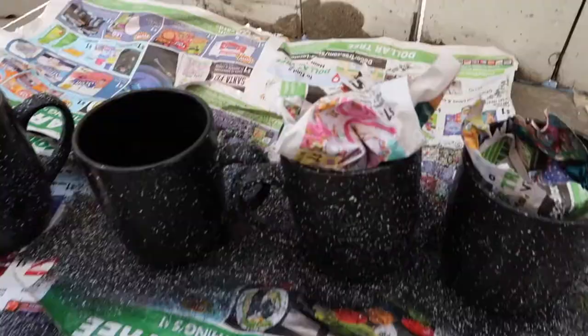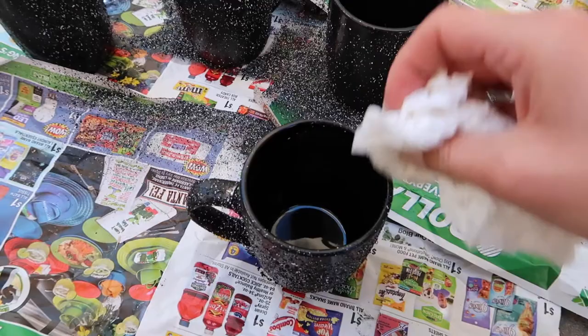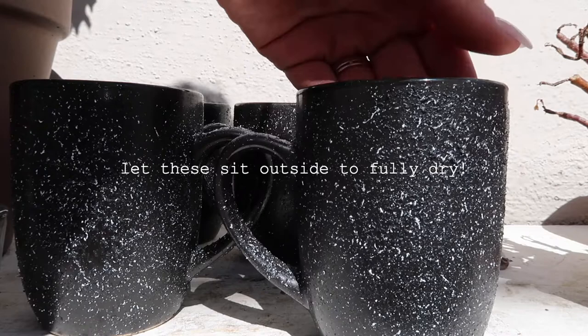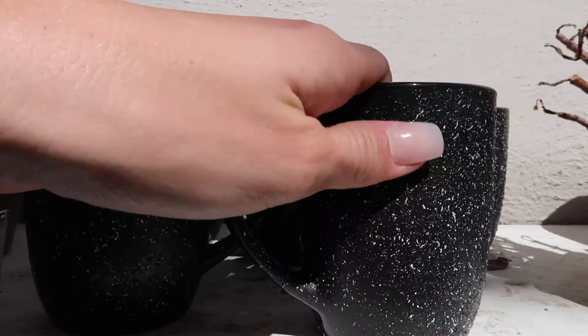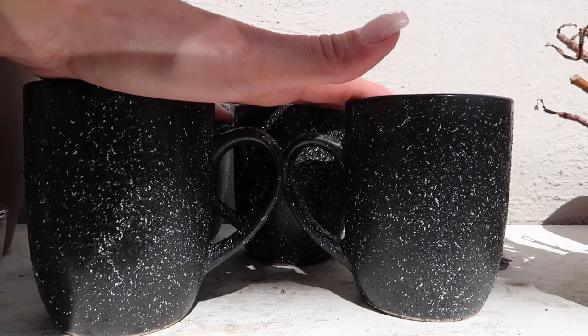I'm basically taking the paper out and then taking a wet paper towel to prep the mugs. It is the following day, about 24 hours later. I left these outside to cure in the sun a little bit and make sure they get extra dry. It looks good so far - very textured. The less spray is actually better for this, and it's not coming off on my hand, so I'm going to leave these out while I start on the moon shapes.